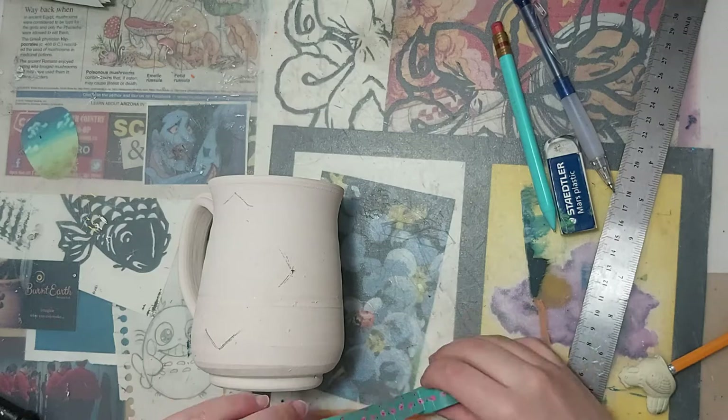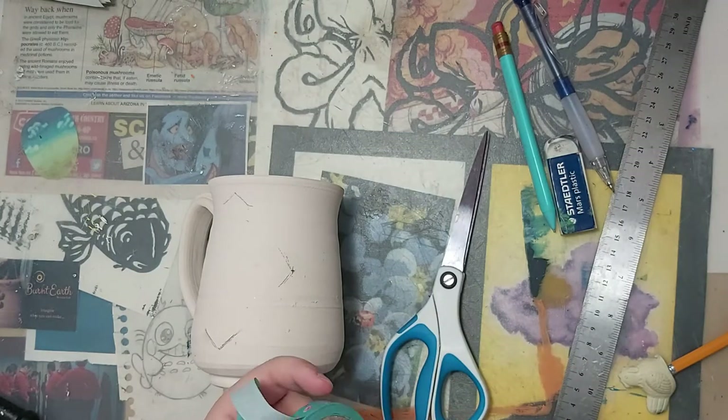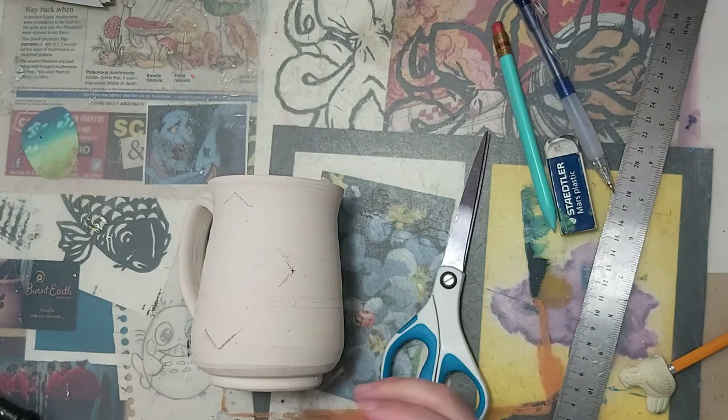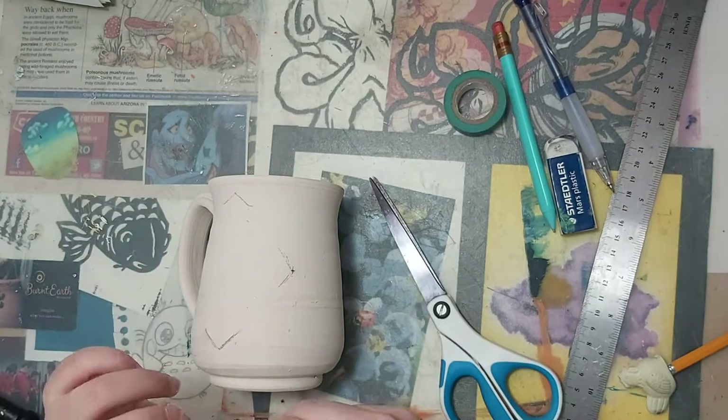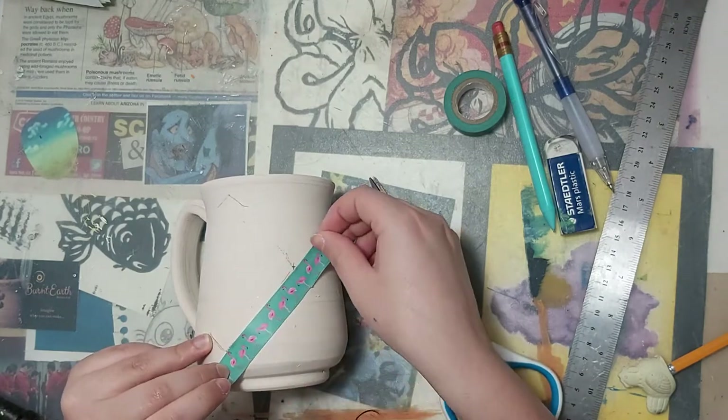Once you feel comfortable with the marks you have made, you can grab your tape and start masking off your diamond. Now here I'm just using washi tape, but I'd recommend using any tape that really sticks to the mug. Scotch tape and packing tape don't really work, so I'd recommend painter's tape.